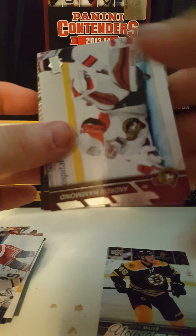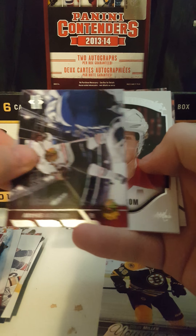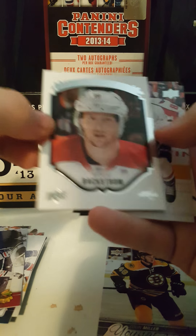Pack number four. We've got Portraits of Nicholas Backstrom.